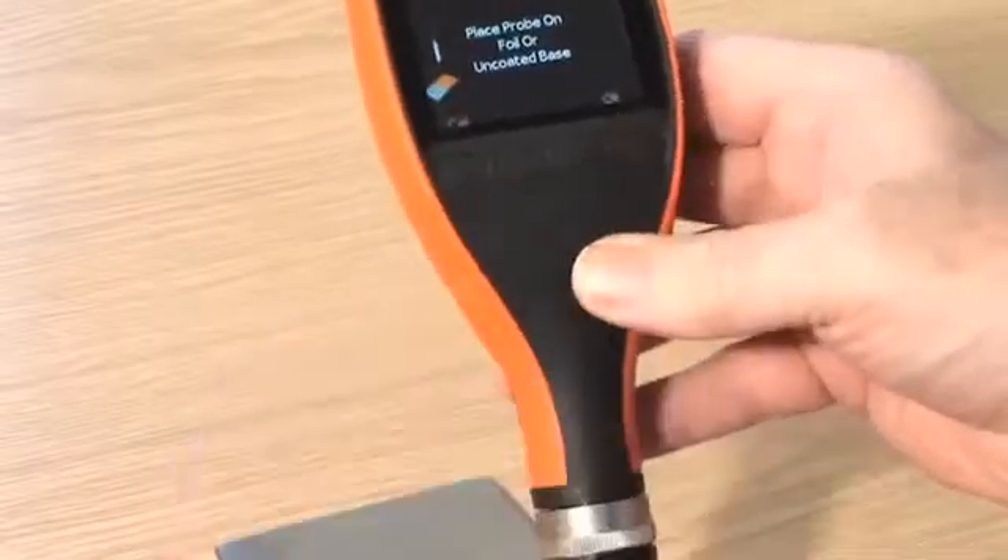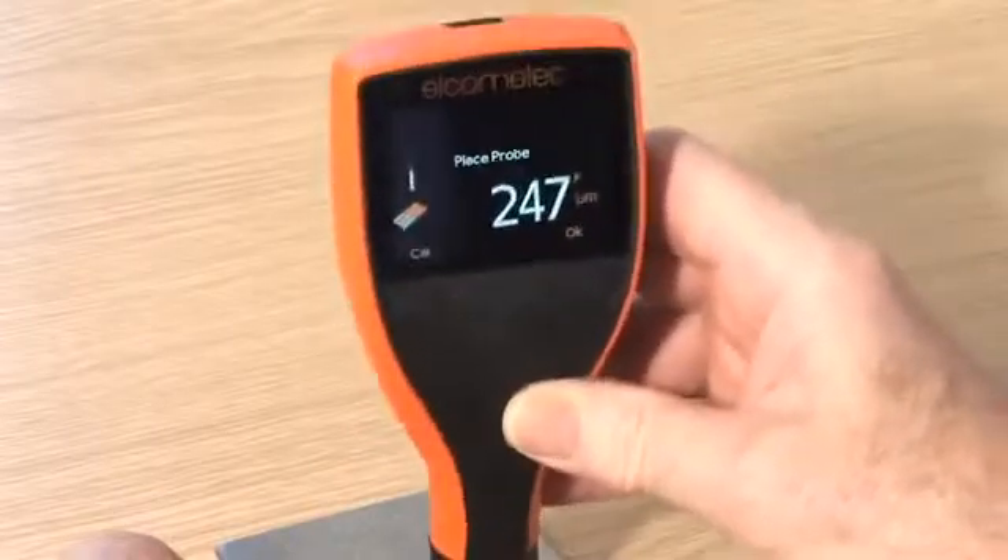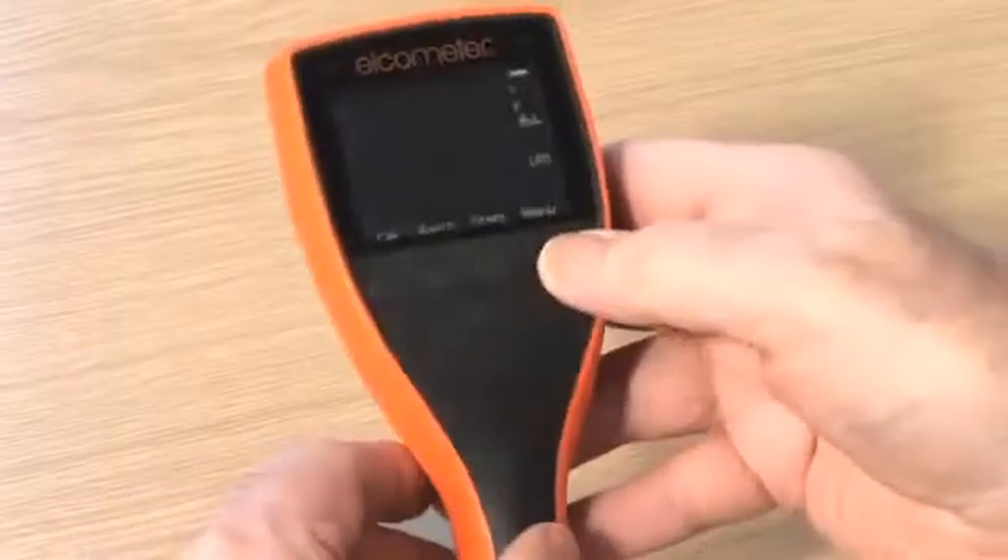With metric and imperial values displayed on each foil, the chosen foil should be close to, but greater than, the expected dry film thickness value.